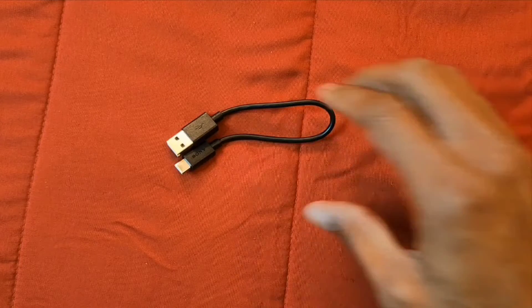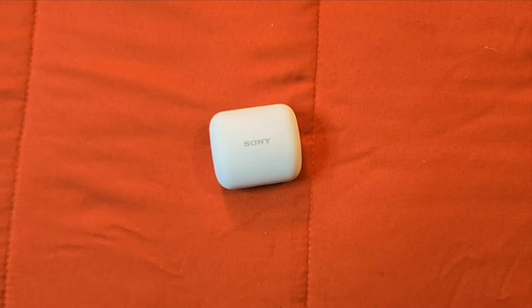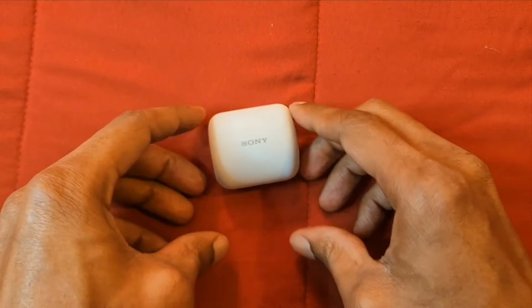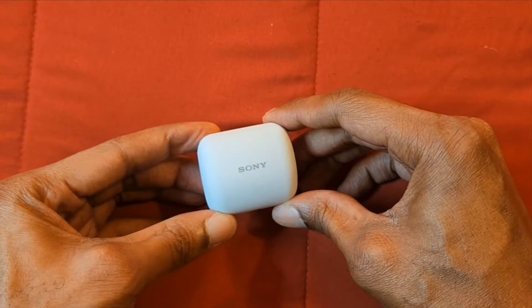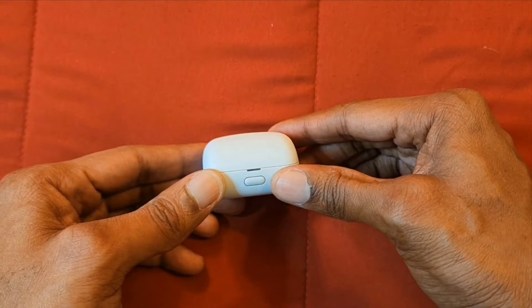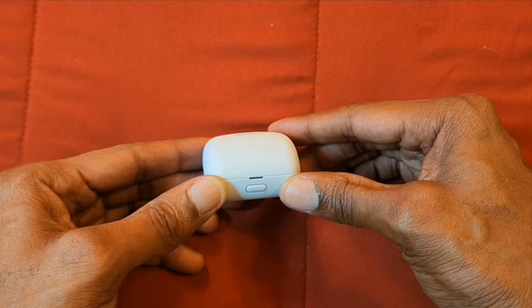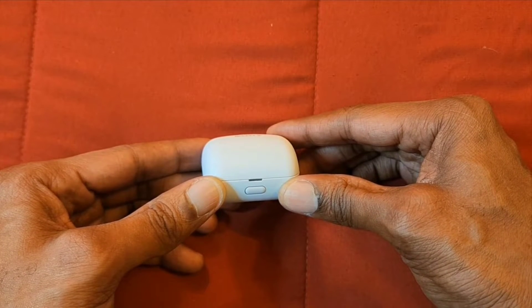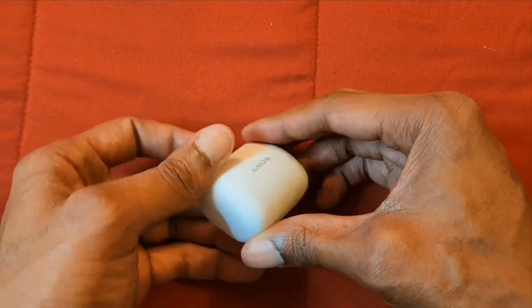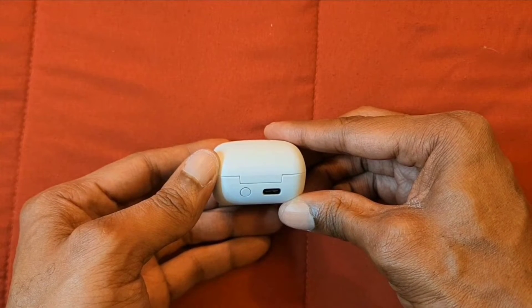We get a nice charging cord here — USB to Type-C. This is the Sony Link Buds. I have the white color, but you can also get it in black. The case is definitely small, it looks good, and I love the size of it. On the front of the case there's a button for opening it, and we also have a light that lets you know how much battery life you have.